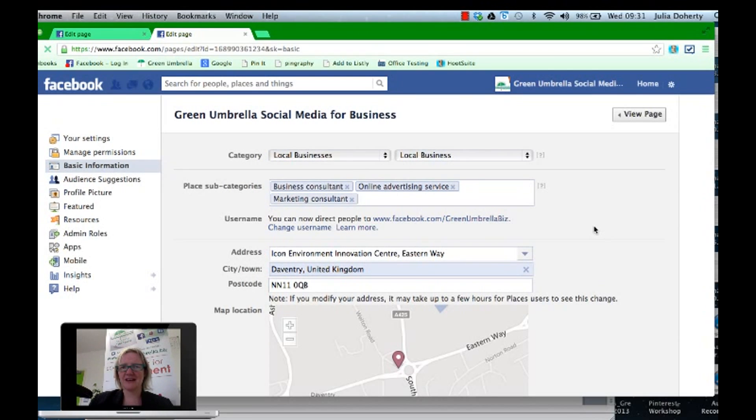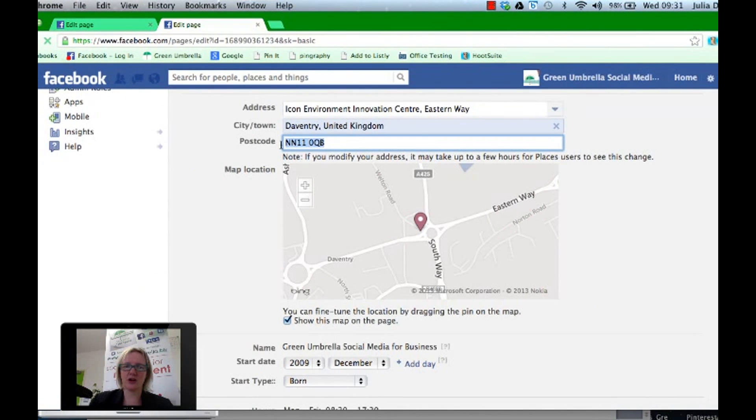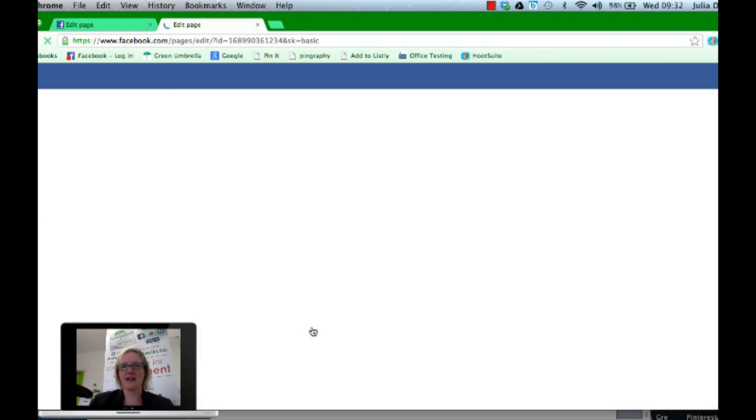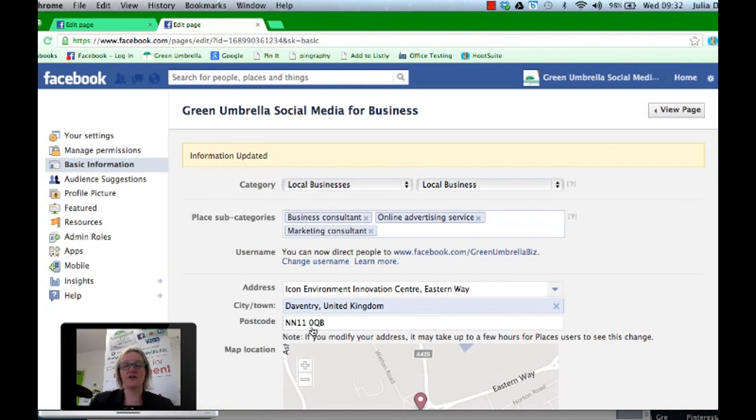Now this sounds a bit crazy, but you have to make sure that you've got your postcode added in. As long as that's on Google you're top notch, so put in your postcode. The next thing is to make sure you've got that little tick box ticked. I have no idea why, but if you don't have that tick box checked you don't get the recommendation feature. So make sure you put your postcode in and tick that box, then scroll all the way down to the bottom, click Save, and you're done — you have the recommendation feature!